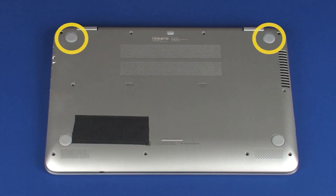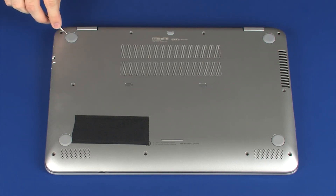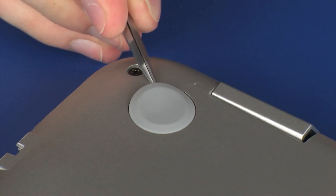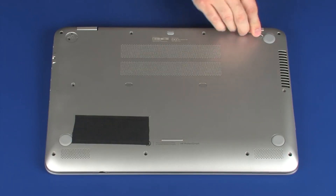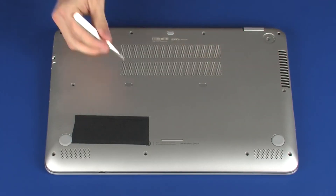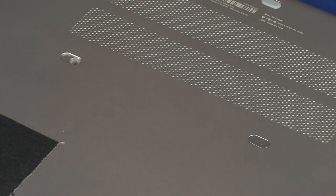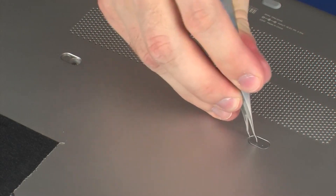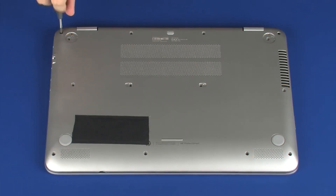Removal. Remove the two rear rubber feet and two mylar screw covers from the base enclosure. Remove the fourteen 6.5 mm P1 Phillips-head screws that secure the top cover to the base enclosure.